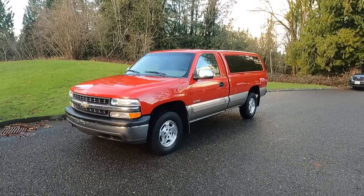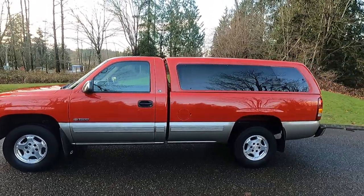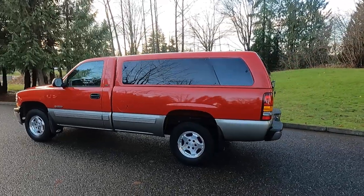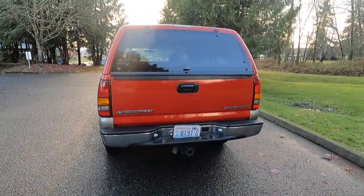Here at no reserve we have the second go around for this video — the other one got corrupted. This is our just incredible one-owner 2000 Silverado, it's the LS, obviously it's a regular cab with a full eight-foot box, four by four, it's got all options, and no paint work has ever been done.